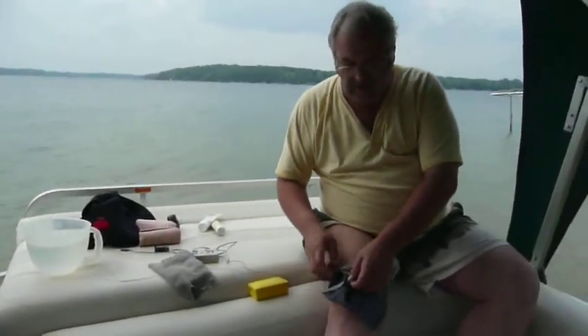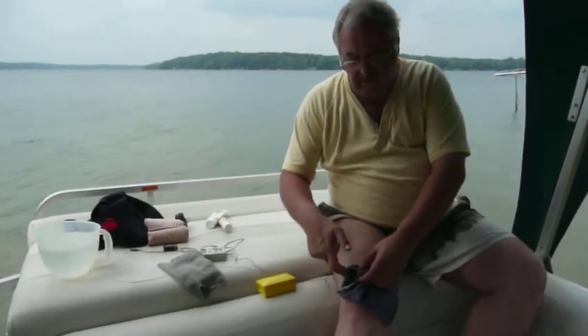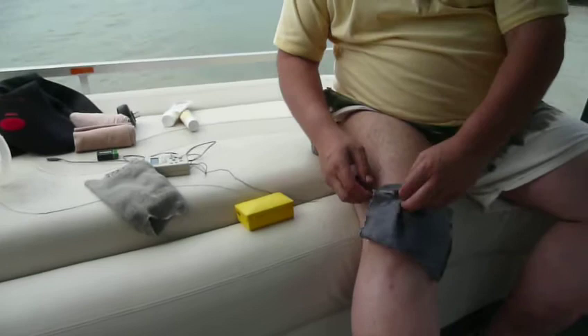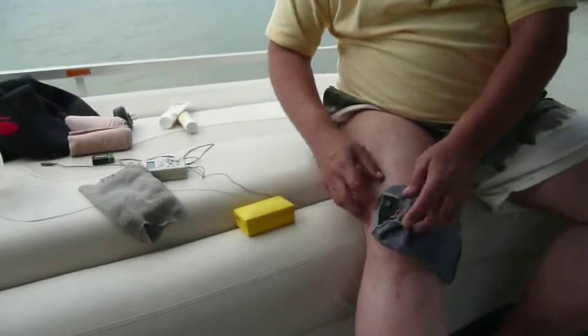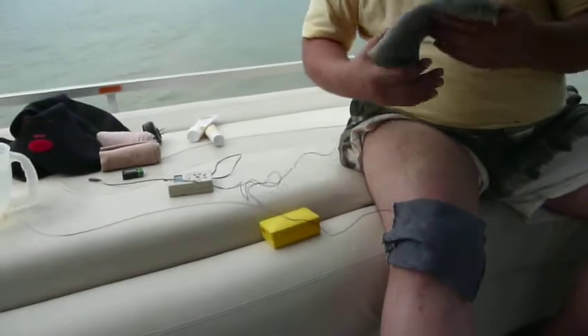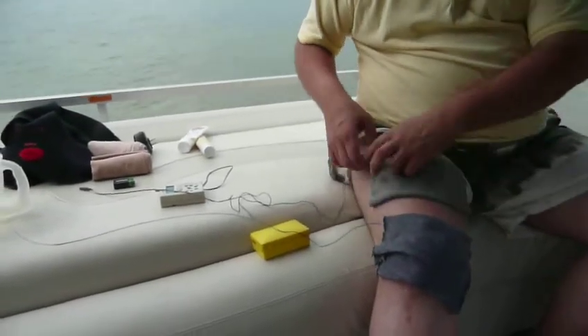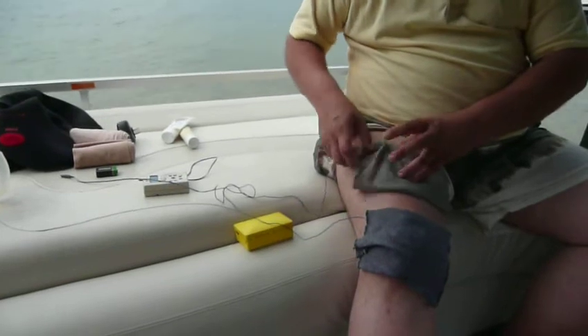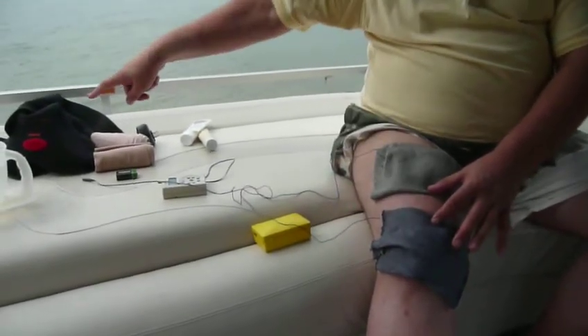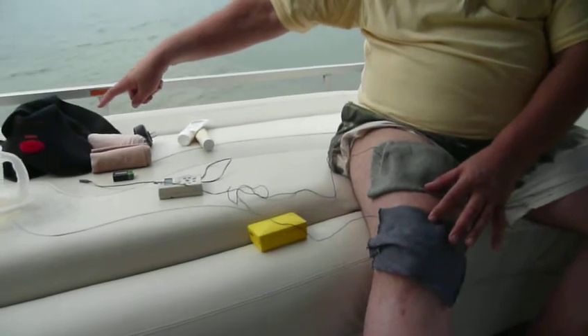You always make sure that — here's the right leg — the clip is up on the outside like that. For the thigh pad, dip it in the water and place it like so. Here's that clip. The spacing I came up with by how they landed on that unit from Bionicare.